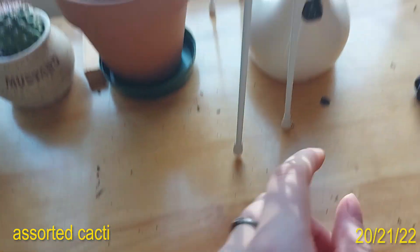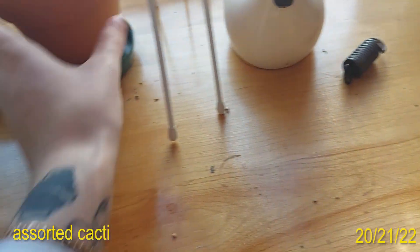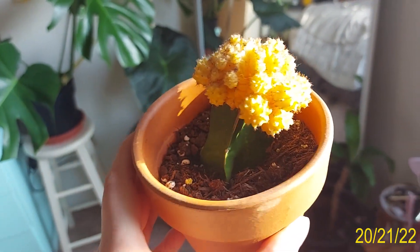And here I have a Grafted Moon Cactus that is slowly dying because it doesn't have any roots. But that's okay — it's still cute.